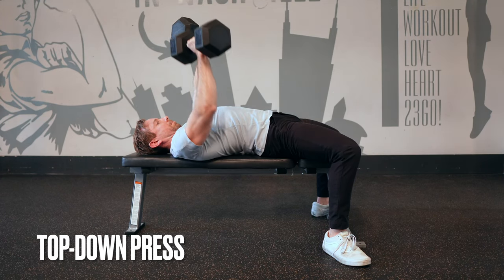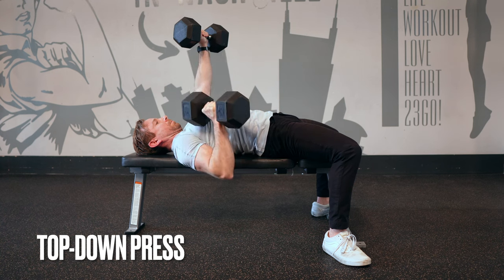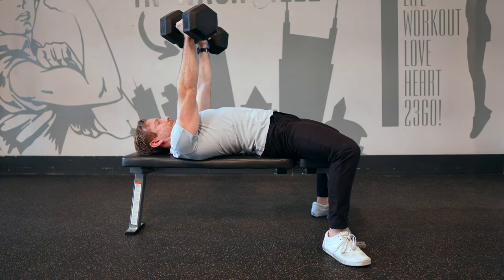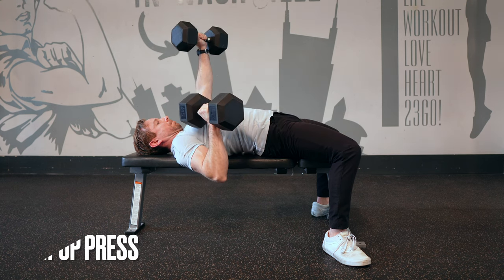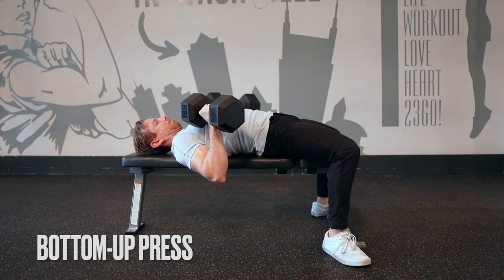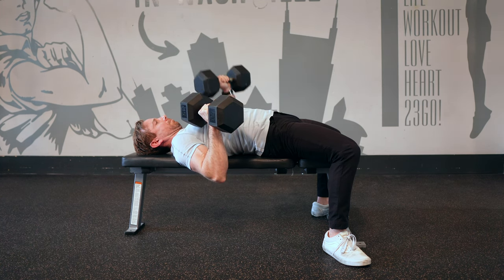With the fundamentals in place, here are nine dumbbell bench press variations for you to try out in your workouts. First is an alternating press, where we hold one arm straight in the lockout position while the other side presses as usual. The flip side to that variation is holding the static arm in the bottom position. Be sure to keep proper lat and pec engagement to hold the isometric tension.